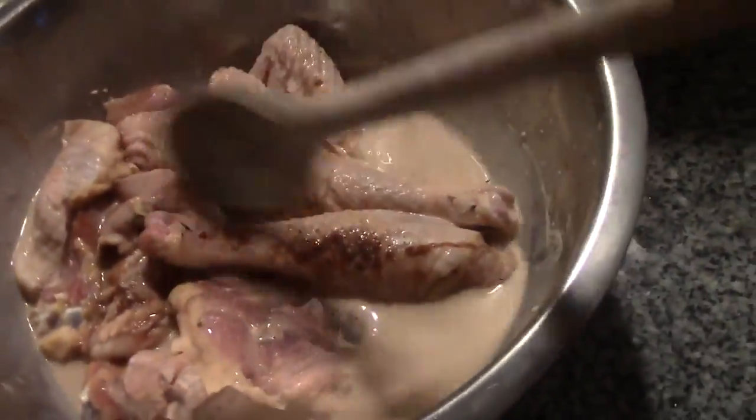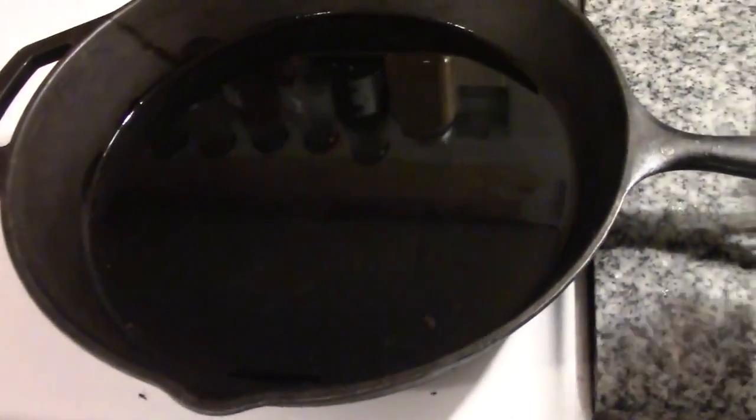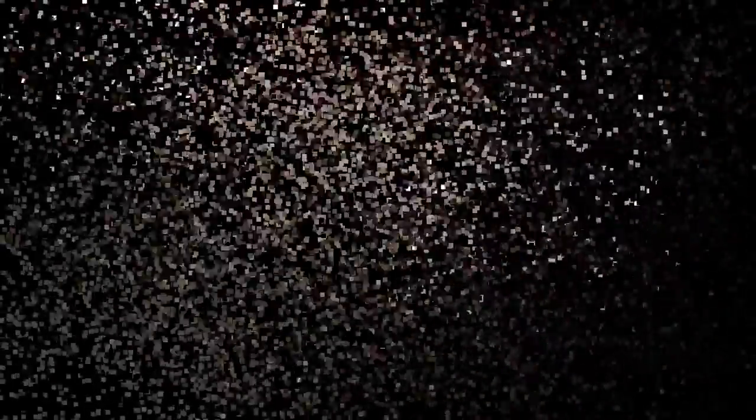Here's our chicken that's been soaking in our spices and buttermilk for the last few hours. Let's go get our flour ready. I also have my skillet heating with about three-quarters of an inch of oil in it. Let's make our dredging flour.